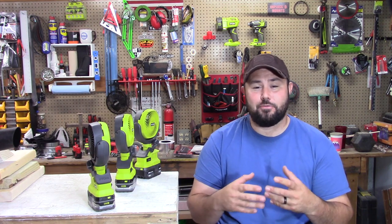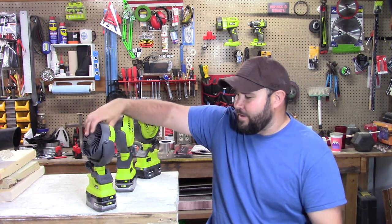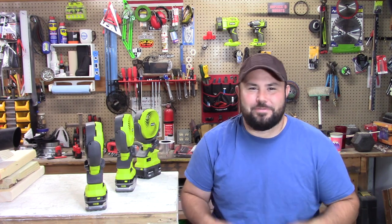Hey everybody, welcome back to the channel. Today we're talking about something very cool that everyone thinks is just a fad. There's a bunch of discussions and arguments — people think they're ridiculous — but we're going to check them out today. That is the 18 volt Oneplus little mini clip fan. Cool thing about it is it clips on stuff, runs for a very long time, and people love them. Then some people hate them, saying they're too small.